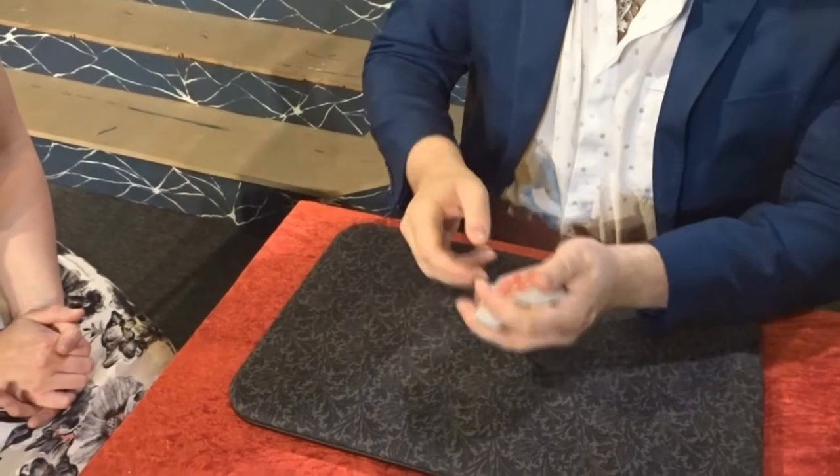All I need to do is the magic move. Do you have any idea what the magic move is? No — it's this. Watch. Very intricate. It's just a click. And believe it or not, Tina, your card's now on top. Oh, there it is. That doesn't have to be your card, Tina.